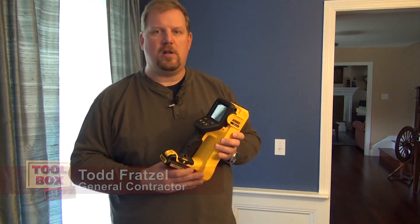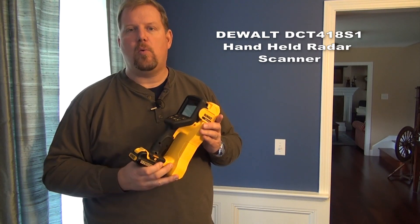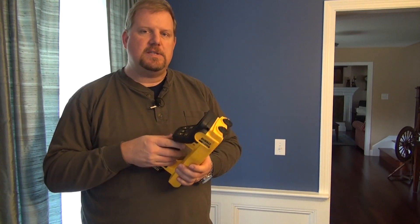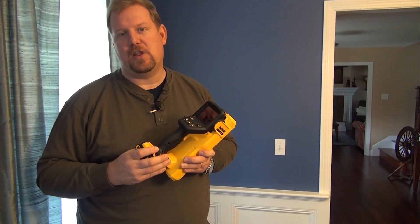Hey guys, Todd here from ToolboxBuzz.com. Today I want to talk to you about DeWalt's new DCT418 — it's a handheld radar wall scanner, and this thing here is basically a jazzed up stud finder, but it does a lot more than that.